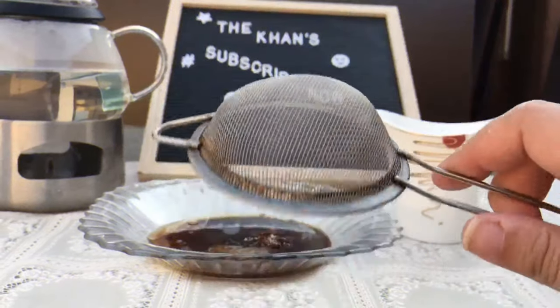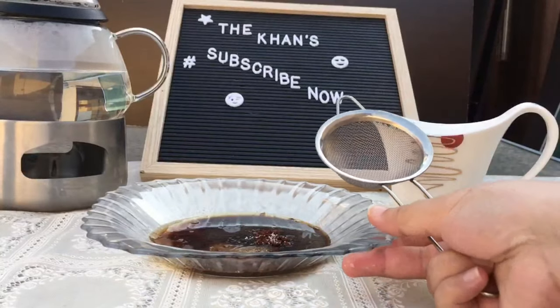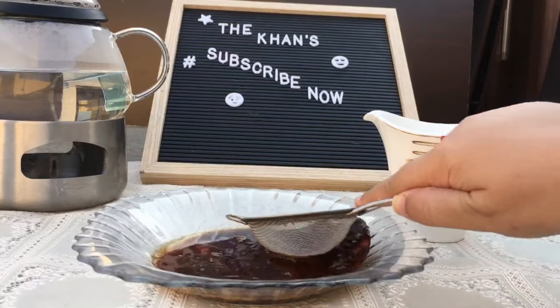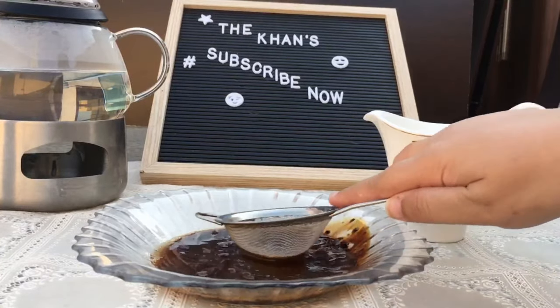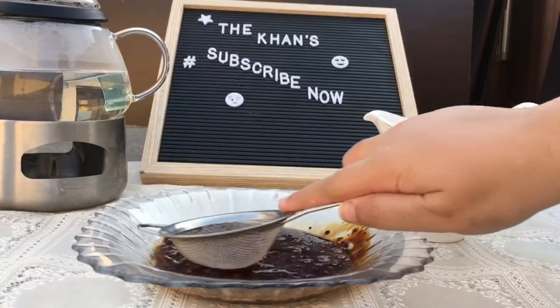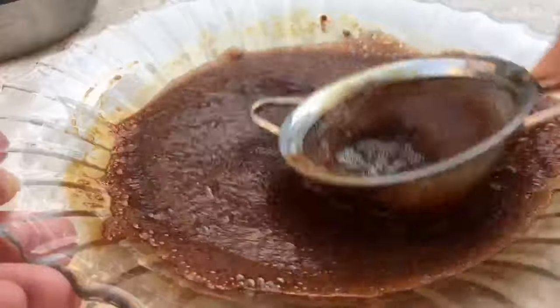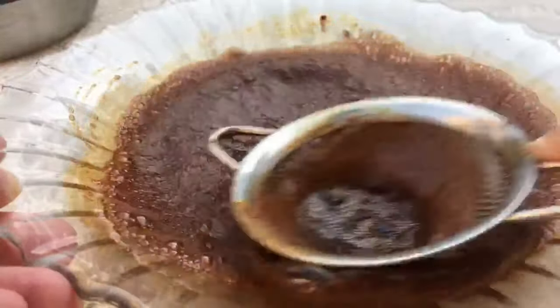So the hack to this recipe is this — just a simple strainer. All I'm going to do is beat the coffee with the strainer so it becomes smooth and fluffy. You will start to notice that in a few moments the coffee has started to thicken up and it's starting to change its color.